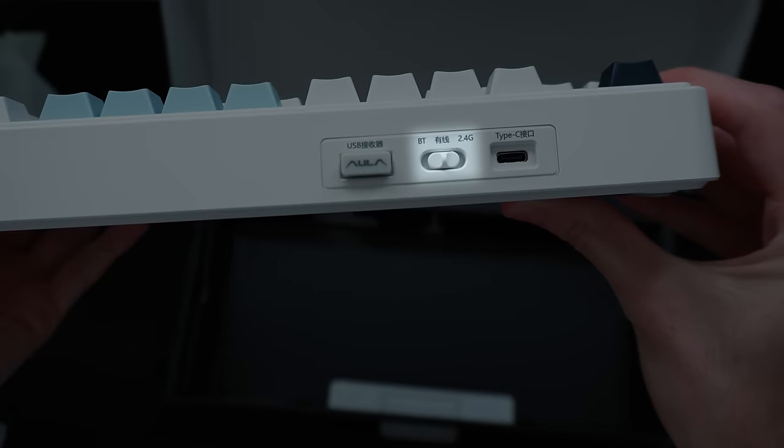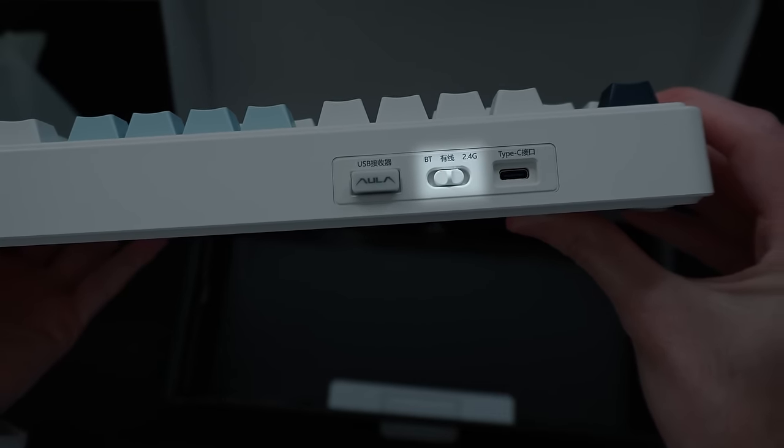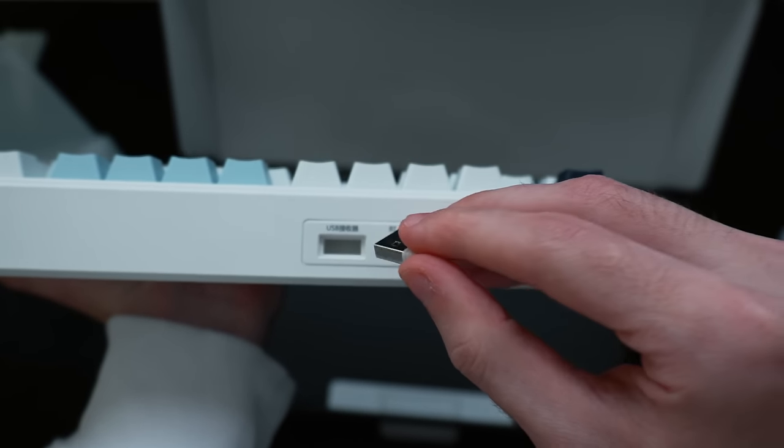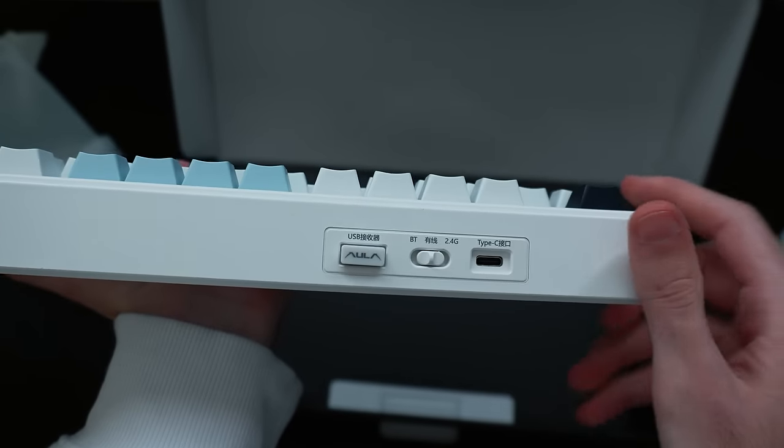Let's take a look over here real quick. We can see it's got Bluetooth and wireless connection, and you could even go wired if you want. This is where the little wireless dongle is. That's pretty cool — it's like magnetic, it goes in there. That's really nice.